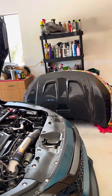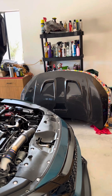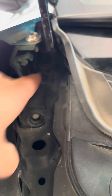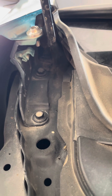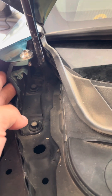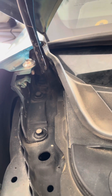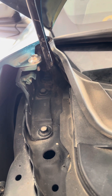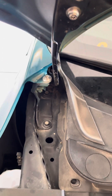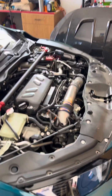I bought brand new ones and I'm going to install those and put the hood on, and hopefully that fixes it. I'll show you guys how to do it — there are just two bolts right here that you need to loosen up. Obviously take the hood off first, and do that on both sides. It does look like it's also connected to the fender, so you have to take this off as well. All right, so we got the hood off.